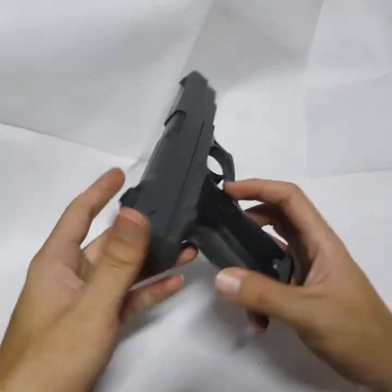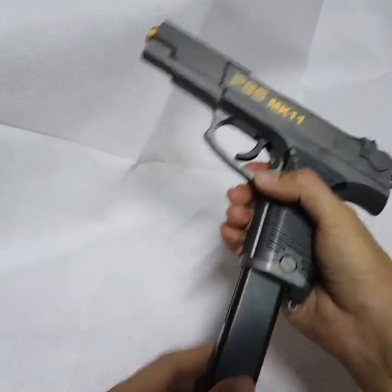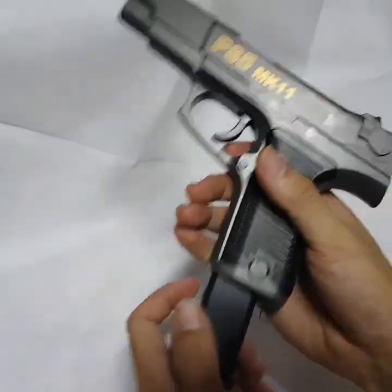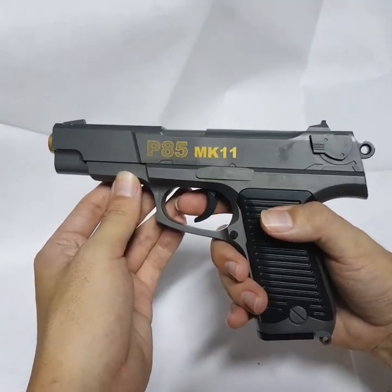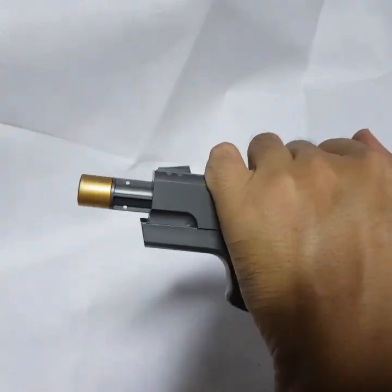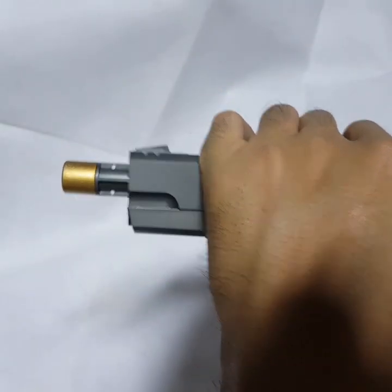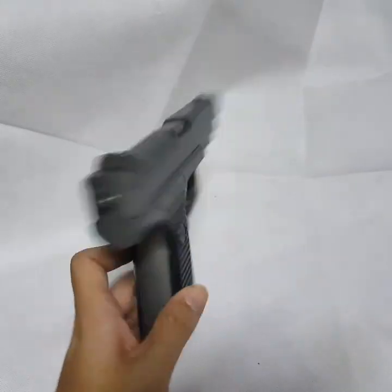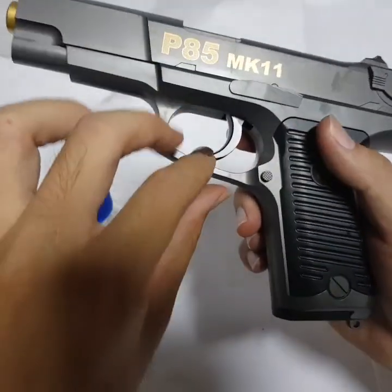This is a manual jelly gun — no battery, no charging required. For each shot, you are required to pull the pistol. You must pull till the end — an effective pull till the end. Next, I would like to show you how to refill it. It's like an MK11 or a Glock.